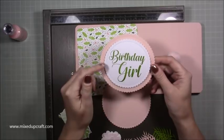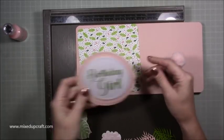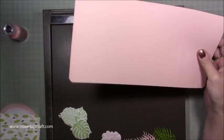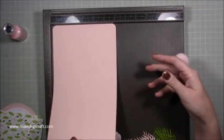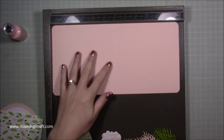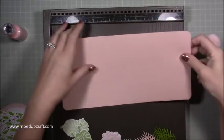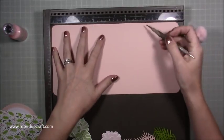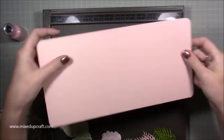For your main card base you just need a piece of 12 by 6. Along the 12-inch side you want to score it at 6 inches, then flip it over and score it at 9 inches.